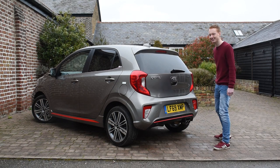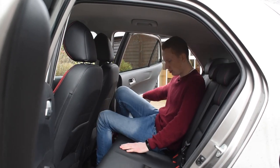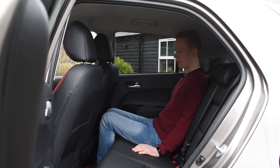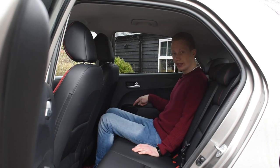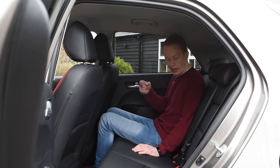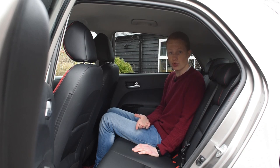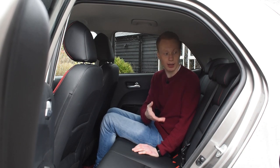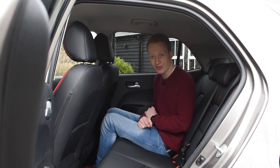Now let's check out the back seats. I've got to say, it's fairly roomy in here for a city car. It's stylish and pretty comfortable too. I've got electric windows, although that's probably due to the fact that this is quite a high-spec trim level. I've also got three seatbelts and three seats. Most rivals, such as the Volkswagen Up, only have two seatbelts in the back, so you can fit an extra person in here.